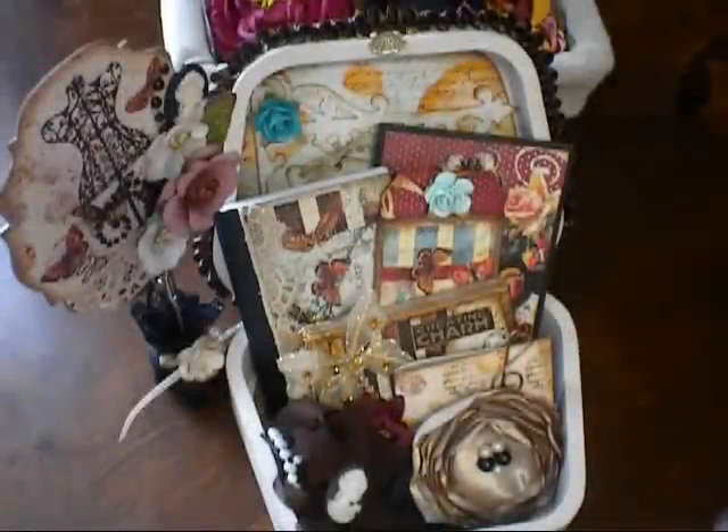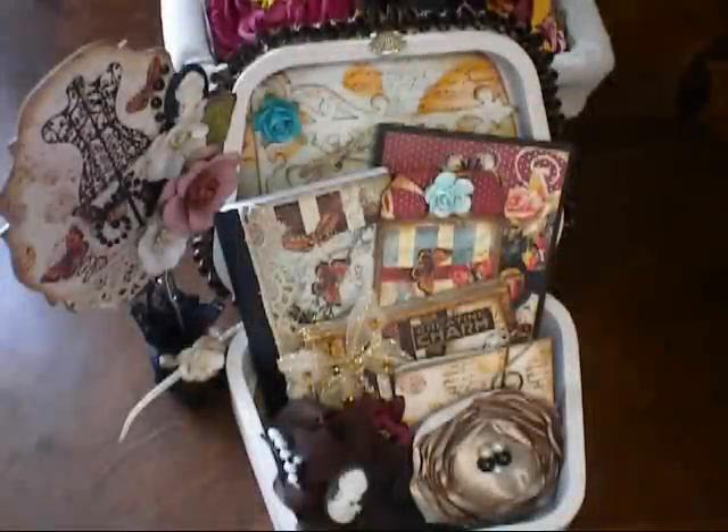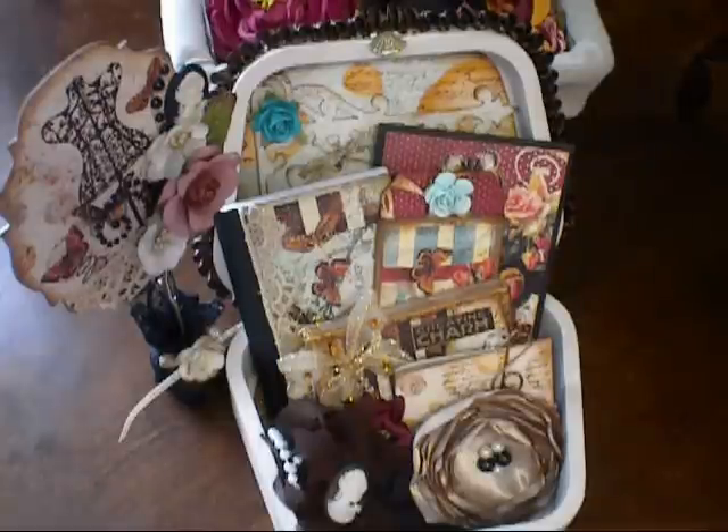So those are all my items for my box. I had a lot of fun doing this, and I can't wait to do more swaps in the future. Thank you again, Bona, for hosting this swap — I really appreciate it, it was a lot of fun. Amy, I hope you enjoy your box. We'll talk to you all soon. Bye!